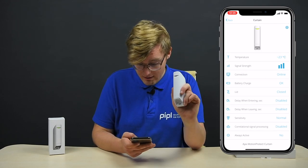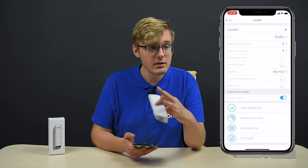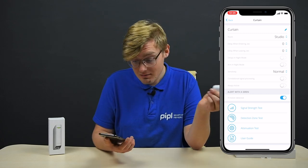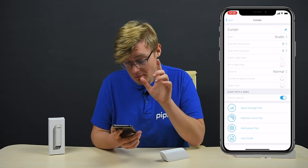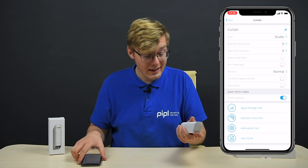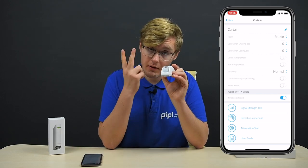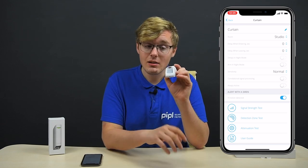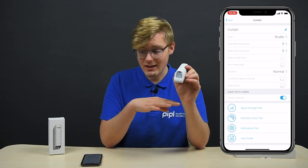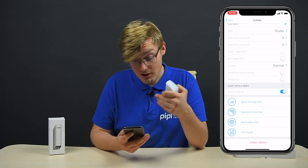What you really need to do — in the case you have small animals, kids, dogs, or pets — is go into the settings and enable correlational signal processing. There are two infrared sensors; only if both of them spot the same identical signal do they trigger an alarm. If only one detects it, it won't trigger. So if you have a pet, this is a must-have option to turn on.